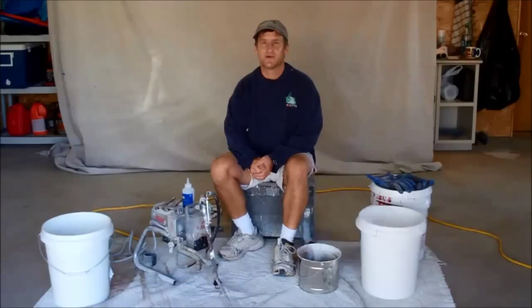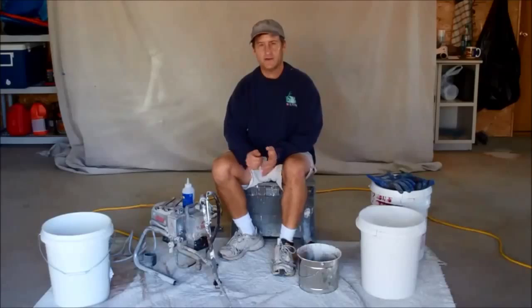Hi, I'm John Herbage, author of the book Watching Paint Dry. Today we're going to go over how to set up a sprayer and get it ready for painting.